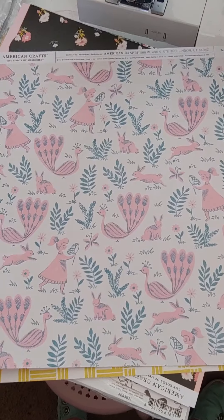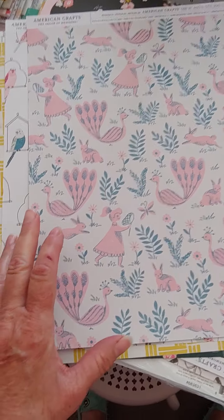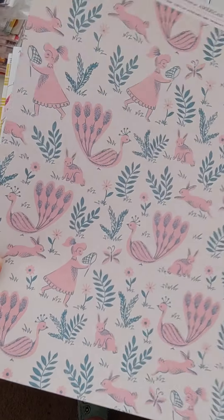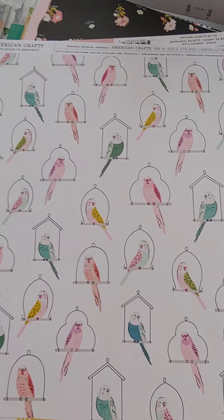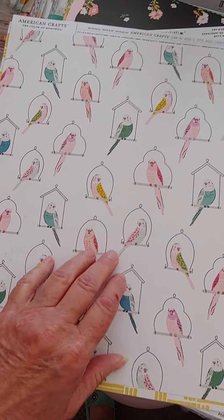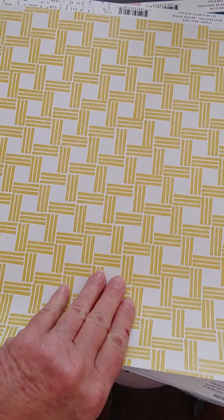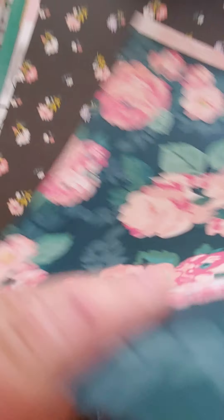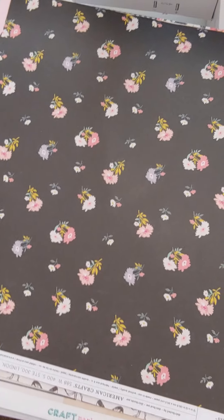Some are single-sided, some are double-sided. This first one is a single-sided thinner sheet. This next one is also a single-sided thinner sheet. Then there's this one which is a double-sided thicker one, and then this one which is also a double-sided thicker piece. So there's those four sheets.